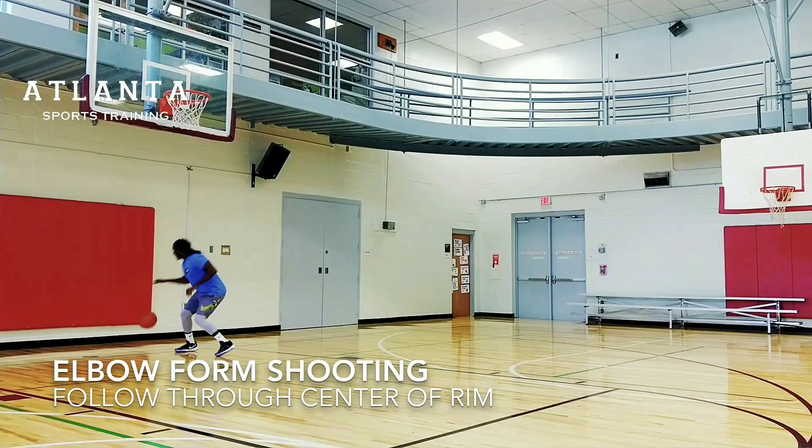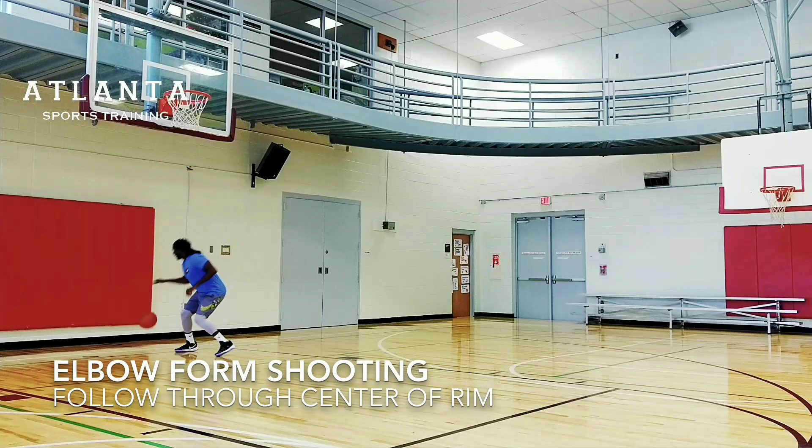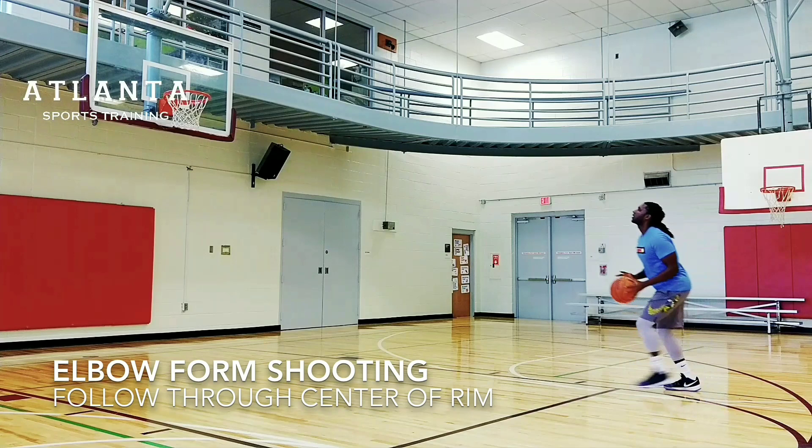Stay balanced, lock your eyes on the rim, snap your wrist through and follow through the center of the target, which is the rim. Keep your form until you make a few shots in a row.